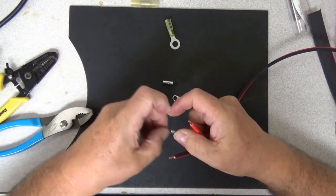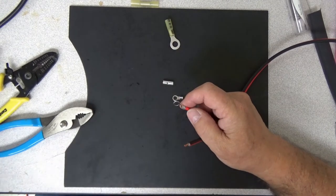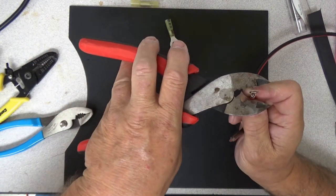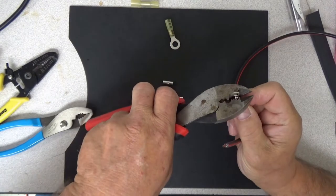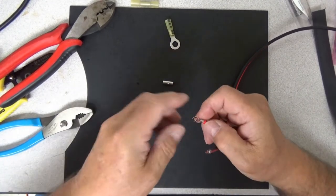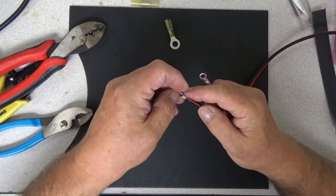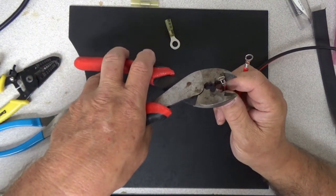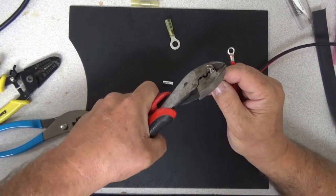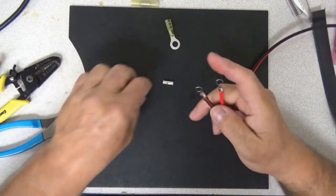Step one for me is always to get these crimped on. I'm going to use a tool that's designed to crimp uninsulated connectors. We're just going to pop that in there, crimp that down, and that's just going to keep that from running away from us when we solder it — that's the only purpose of that crimp. I'm going to do the same thing on the other one. There we go. Crimp that down. And that's not going to be going anywhere while we try to solder it.